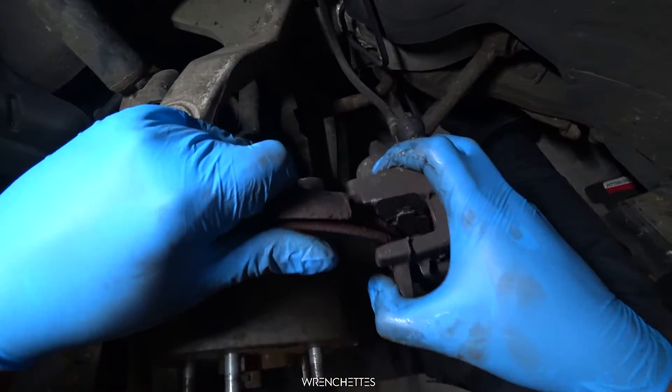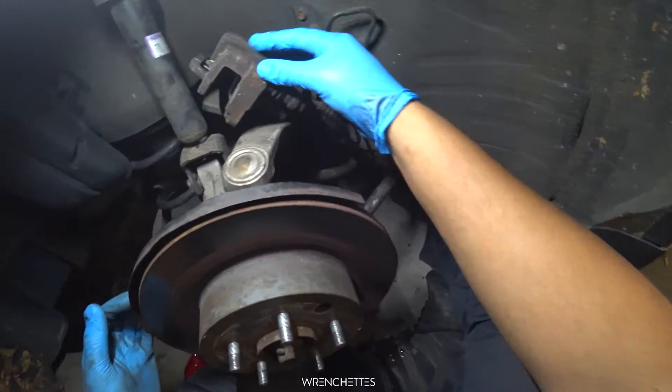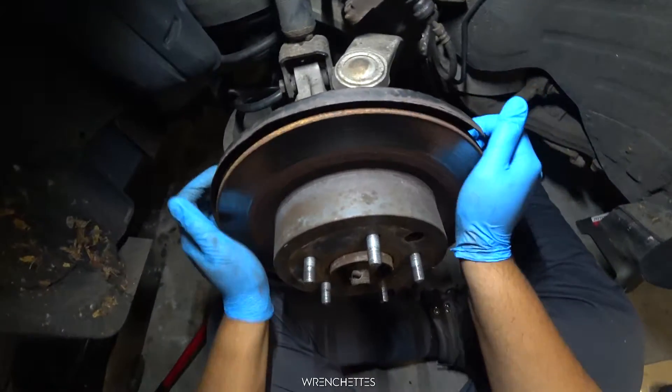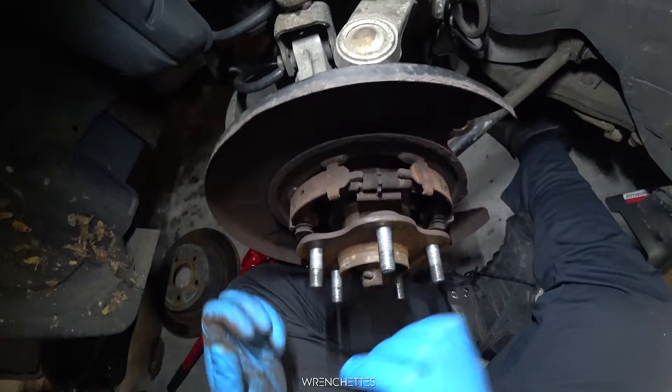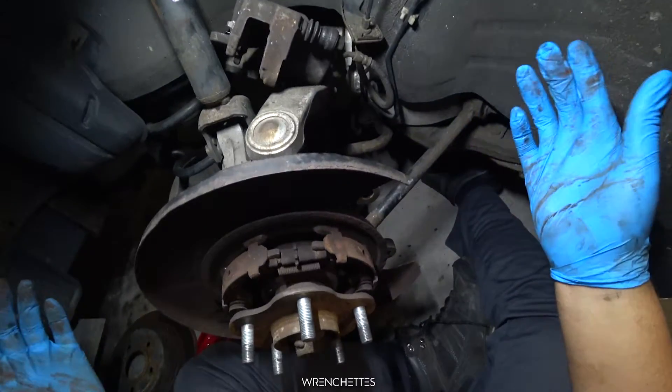This thing is like seized on there. So now that you have the caliper off, you take this thing off, which should come out just like that. So that is how you replace the rotors on a G35 — you put your new one in and you reverse cycle everything that you just did.